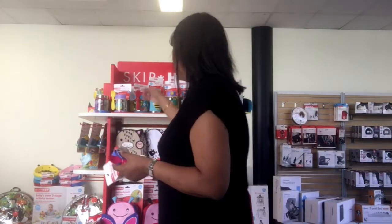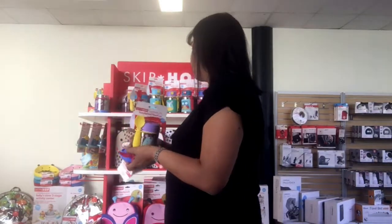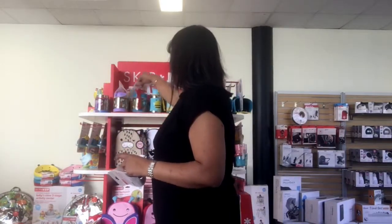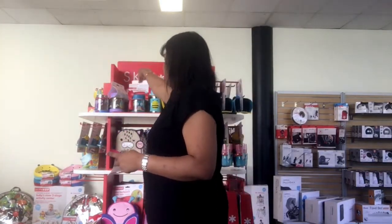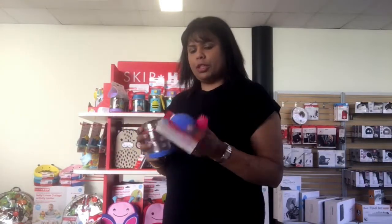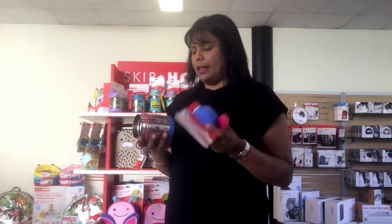Hi, my name is Sulani and welcome to Tiny Tots Baby Store. Today we are going to have a look at insulated food jars from Skip Hop. We have four cute characters in our store: unicorn, owl, bee, and butterfly. For this demonstration I'm going to use the butterfly insulated food jar.